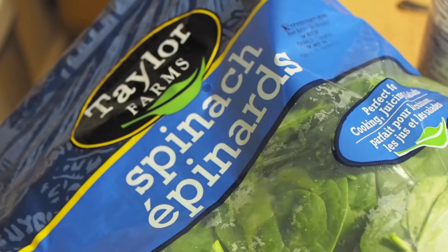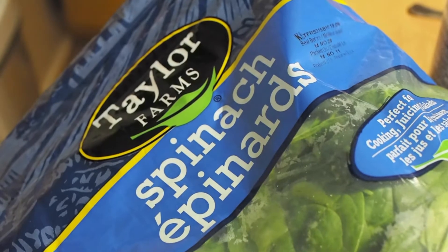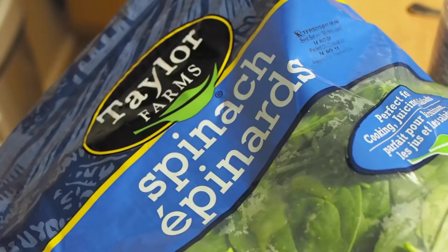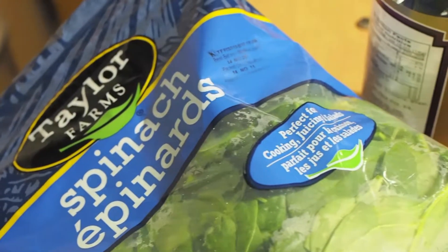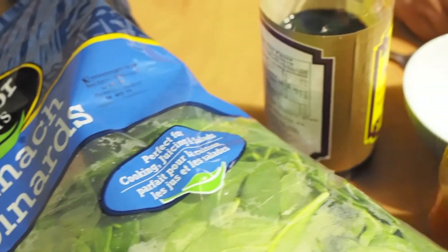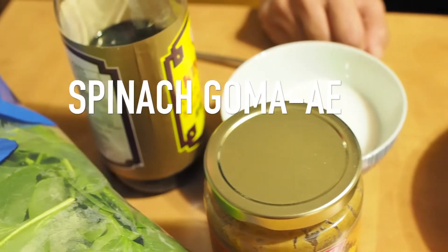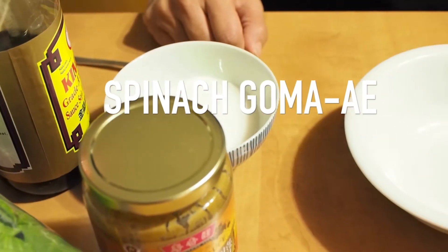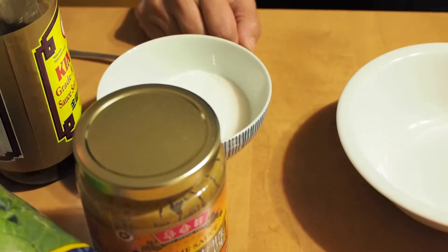One of the common things I hear from other parents about my children is that they're surprised that my kids will eat vegetables. They don't like all vegetables, but this is one of their favorite dishes. So I'm making Japanese gomai. I'm not sure if it's authentic, but it's an easy recipe and the kids love it.